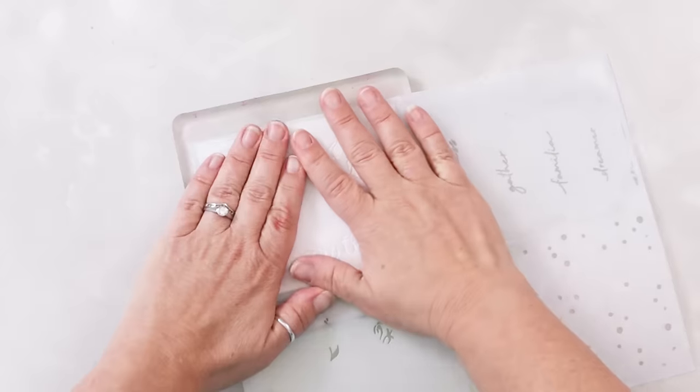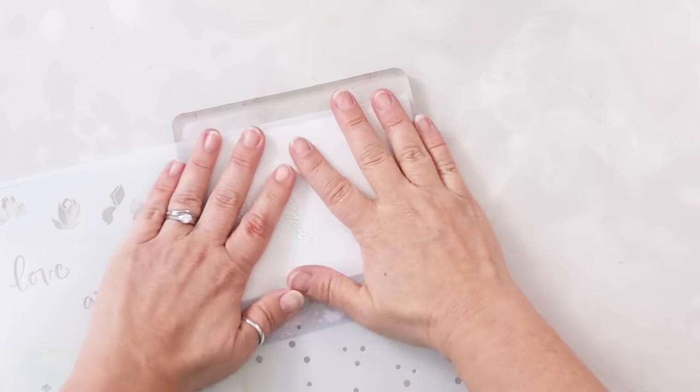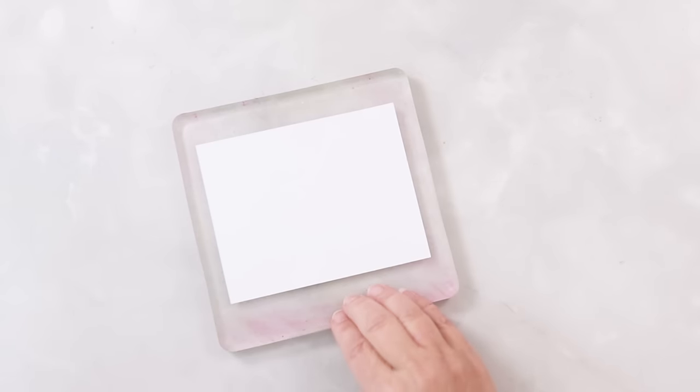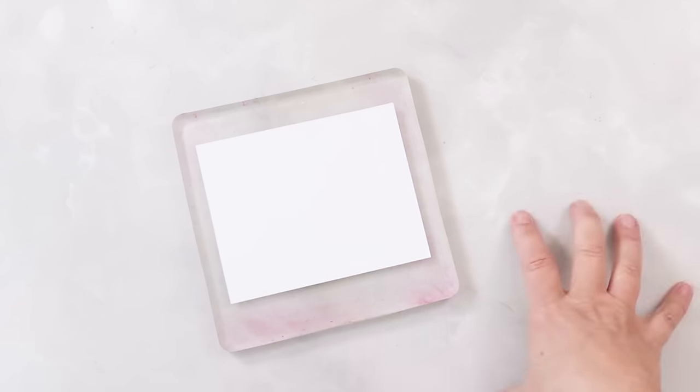I can come in with my stencil, stick this down, make sure it's nice and sticky, and it's not going to wiggle around on me. As much as I'm moving this, look, it's not wiggling. I can pick it up, go to the next stencil, go to the next frame. If I wanted to come in and do a direct stamp onto here, it also gives me a little bit of give as I'm coming in to stamp, and it's not just on my hard table. I can take this and wash it a lot easier than my actual workspace. It just gives me a nice base to work on.